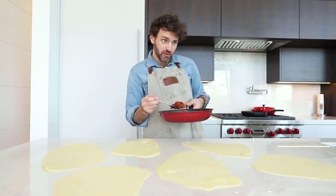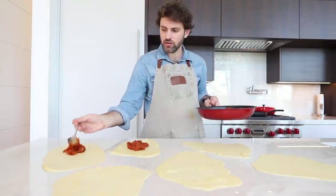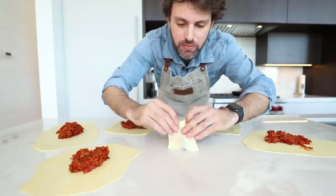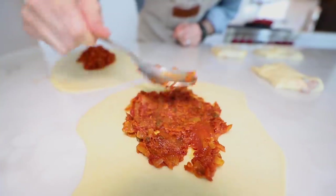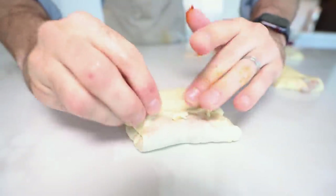Put about two tablespoons of the filling in the center. Fold the two opposite ends to meet in the center — parceled and packaged. Then fold the remaining sides, just like you're wrapping a Christmas gift — first side, second side, then up. Give it a little press to seal. Take your time on these; they're the nice ones.